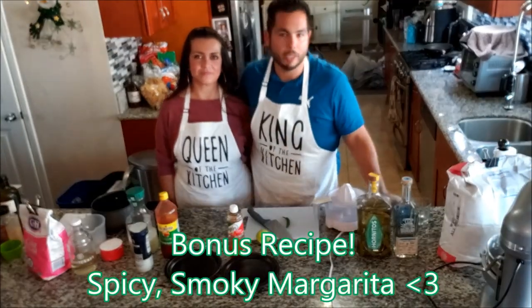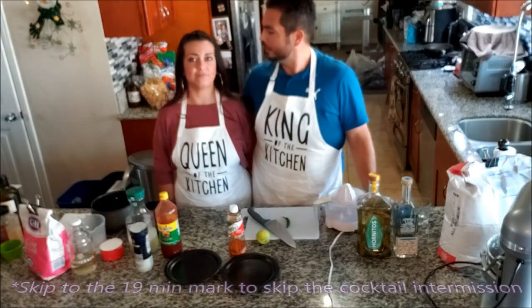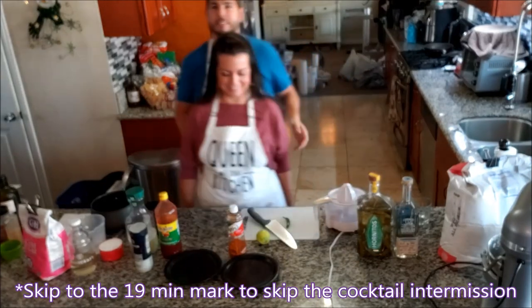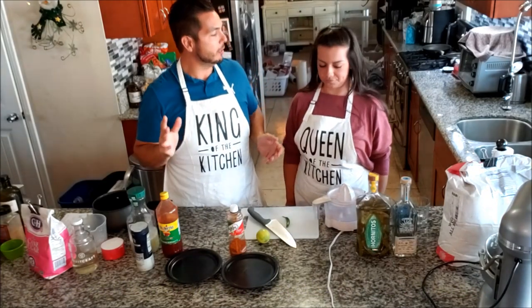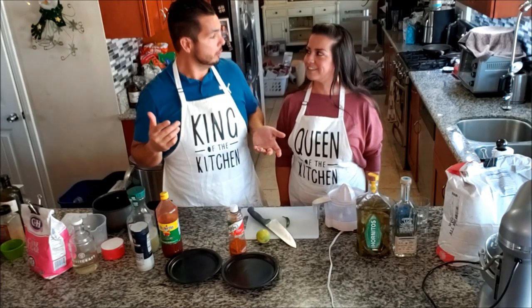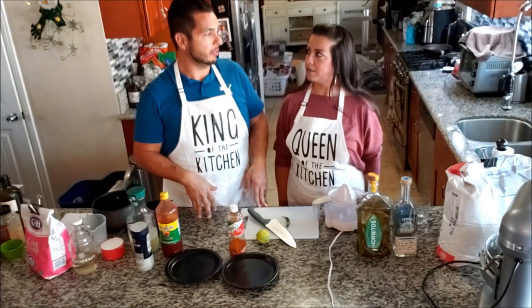So I talked to Jackie - hey, we've got an hour until the bread rises. Why don't we show everyone how to make our favorite spicy, smoky margaritas? She got me there - I love spicy margaritas. Super important: we've gone to many happy hours, all over the world, different countries, different states.